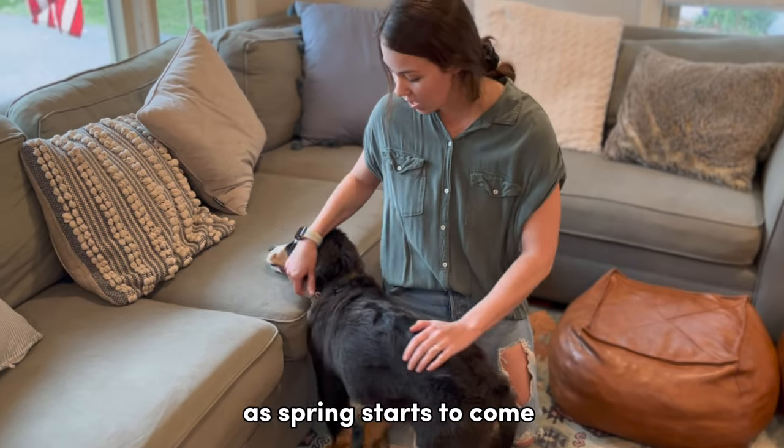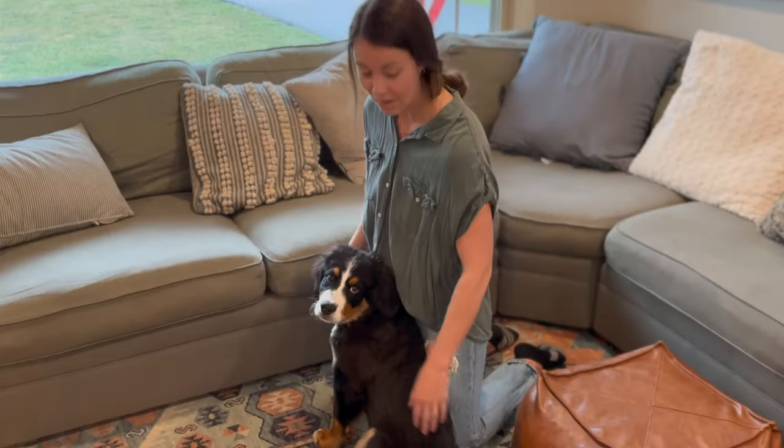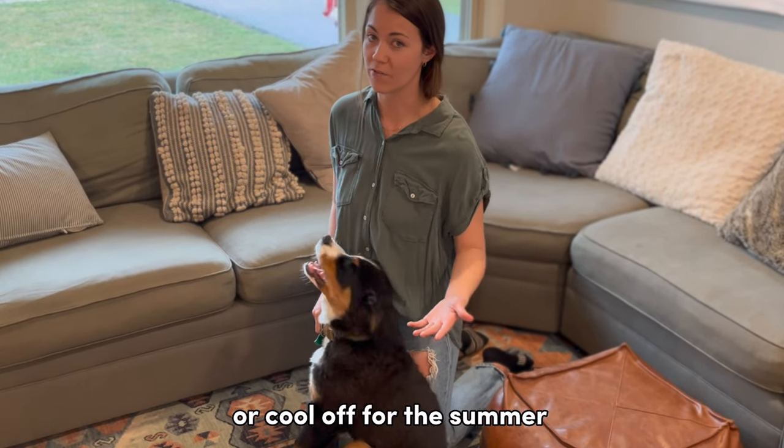As spring starts to come and as fall starts to come, you might notice your Berner dog getting a little patchy and looking funky. That is simply because they are preparing to either insulate themselves for winter or cool off for the summer.